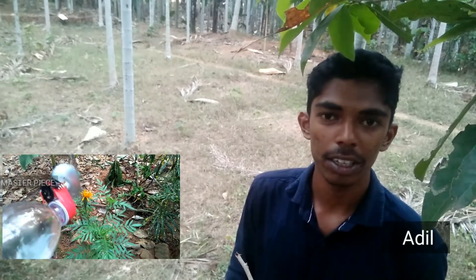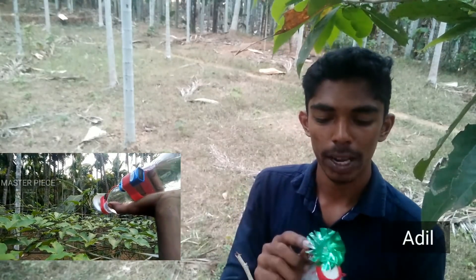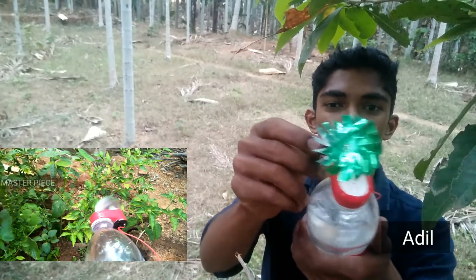I am going to use a spray for this video. I am going to use a DC model.